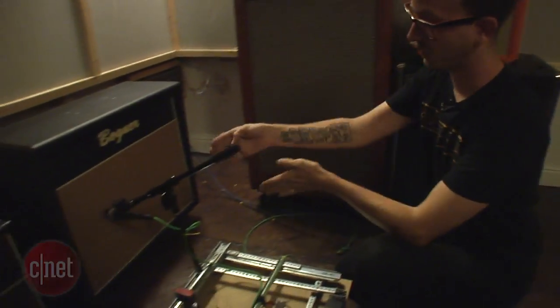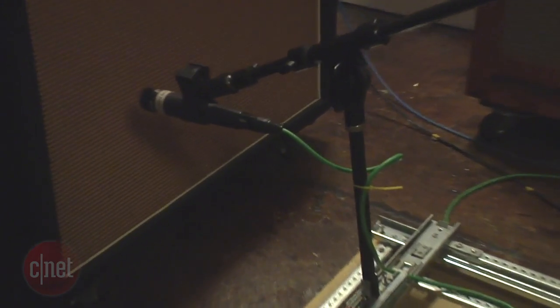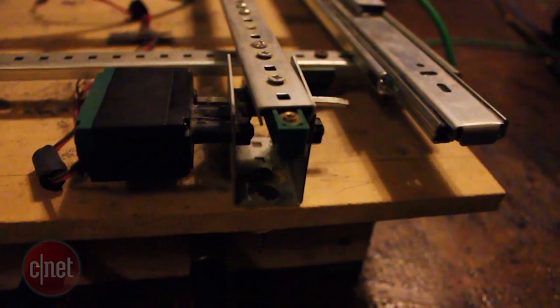So this microphone, with this system that we have built here, I have a motor that allows it to go left and right and a motor back here that allows it to go forward and backward.